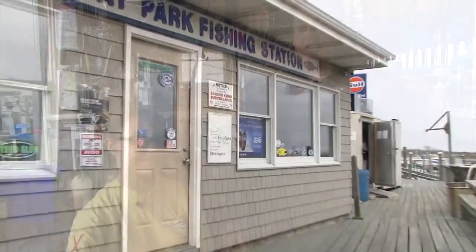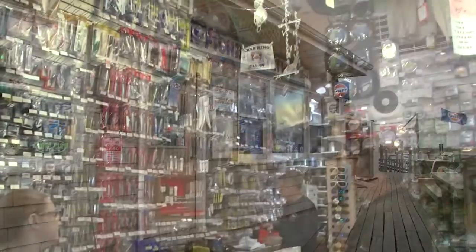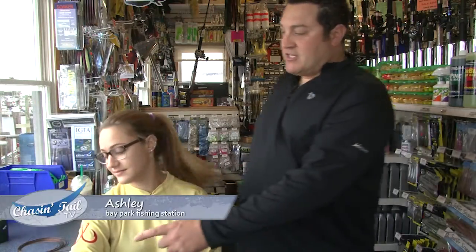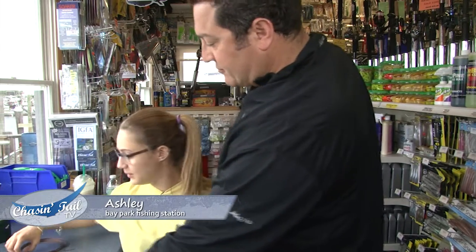Today we're hanging out at Bay Park Fishing Station in Oceanside, hanging out with Ashley. Ashley's going to show us how to make a wind-on shock rig using Dacron and cable. So whenever you're ready, take us through the steps because I really like to learn this myself.